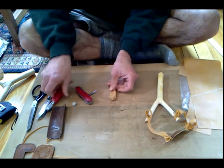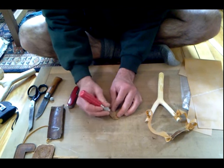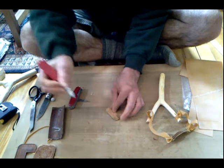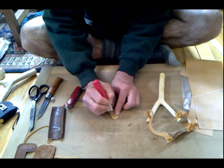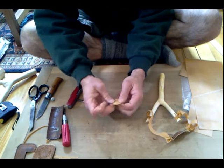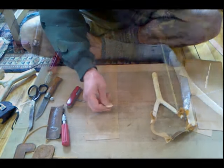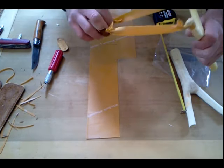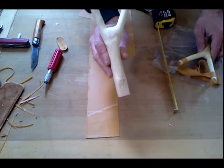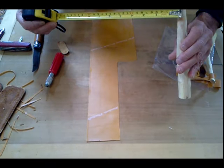Then take your exacto knife and cut two tiny slits going towards the center hole — just like that. That's going to give relief to the holes where the Theraband comes through. I want to use a tapered band. This is a pretty short band — about five and a half to six inches — but for my larger fork here I'm going to want a seven-inch band.